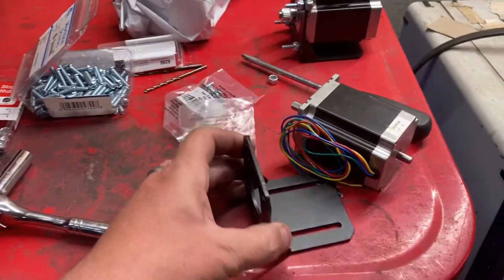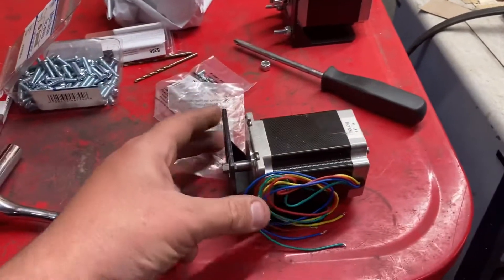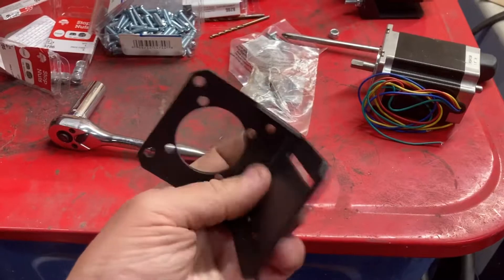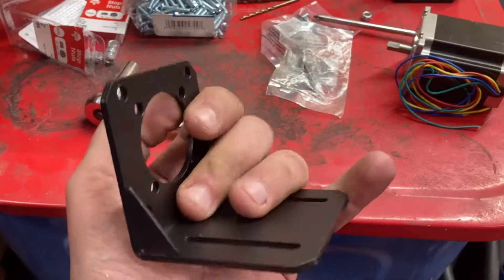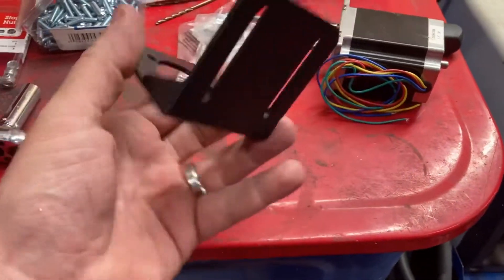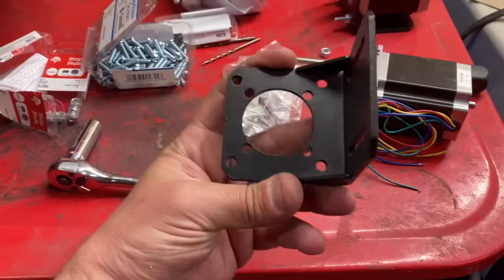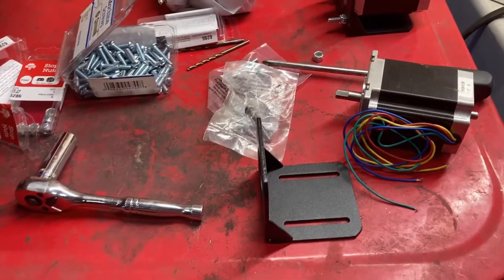These little brackets I got off eBay for the stepper motors — rather than having to make one, it's just worth it to spend a couple bucks. I want to say these were like six or seven dollars a piece. They're actually sturdier than I thought they would be; they're gusseted and aluminum, or maybe steel — they've got some weight to them, but they're definitely sturdier than I thought.